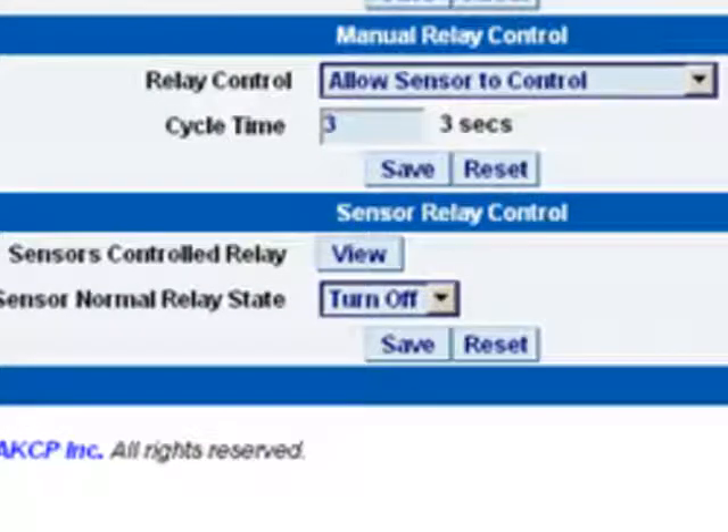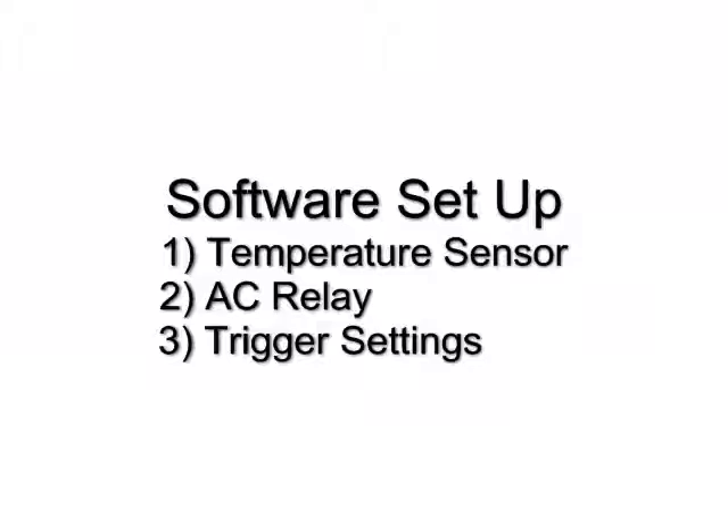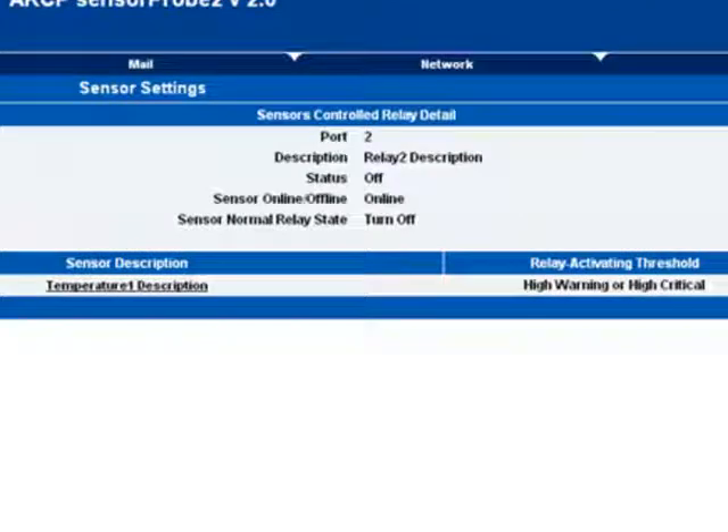This is the AC relay. We want to allow the sensor to control it. And last is the trigger settings under the advanced AC relay settings. This shows that temperature sensor 1 is controlling it for high warning or high critical.